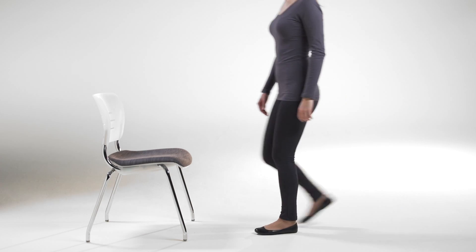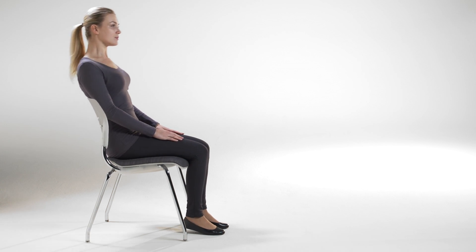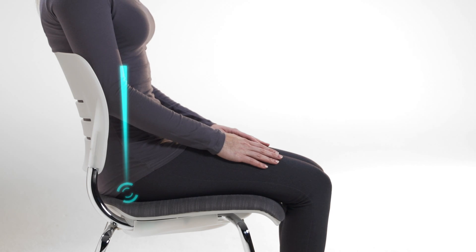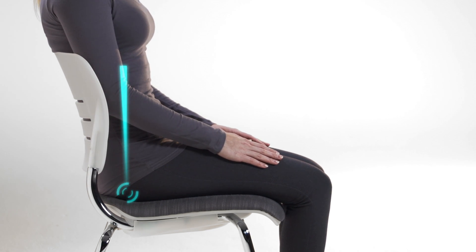Why is this chair different? First, it doesn't look movable. Second, when you sit on it and you make the movement, you don't understand what happened. I can explain — it moves lightly inside a perfect arc, because it's an arc drawn with a compass. It means it's moving around one pivot in the air.